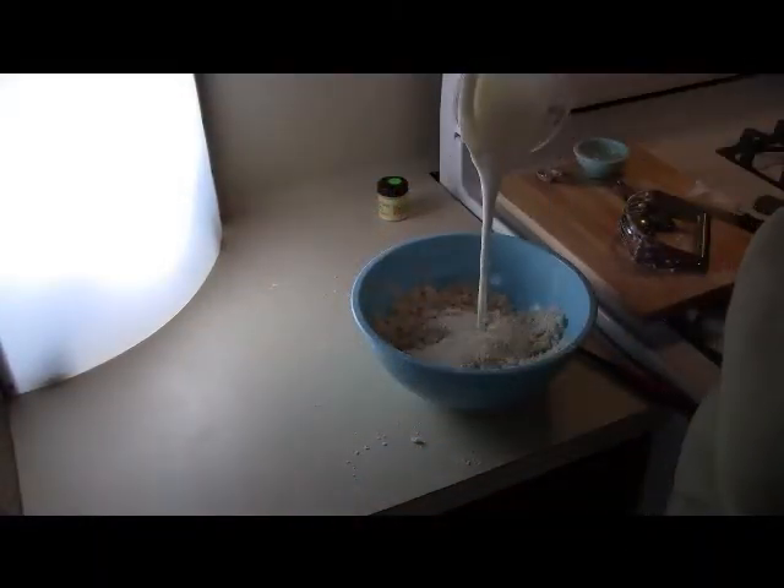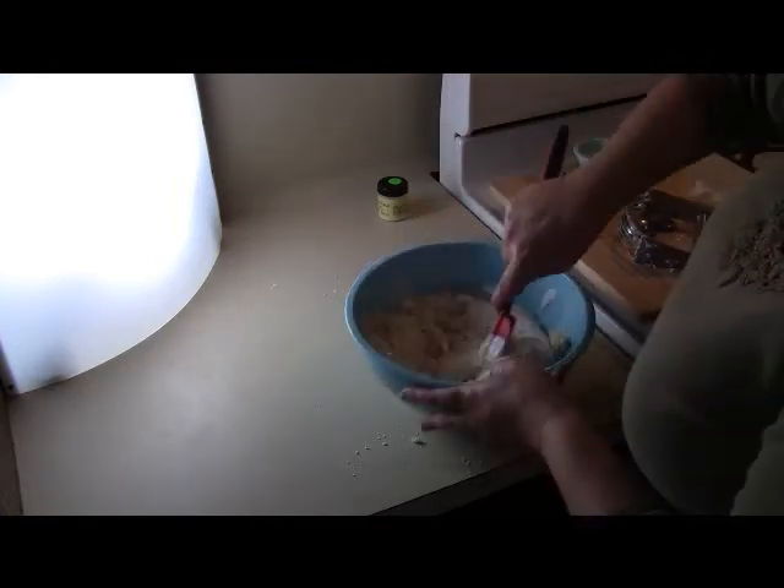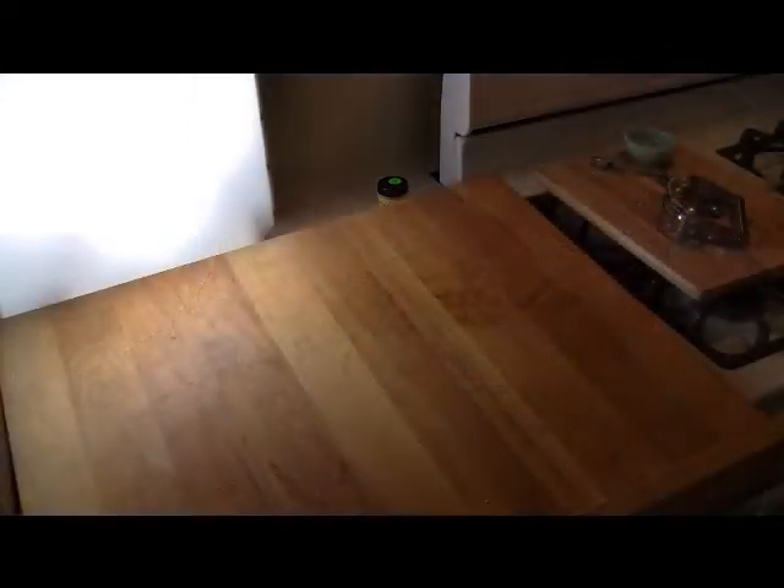I'm pouring in my buttermilk because these are buttermilk biscuits. I'm going to stir these up. You don't want to over-stir your biscuits or they will be kind of tough.